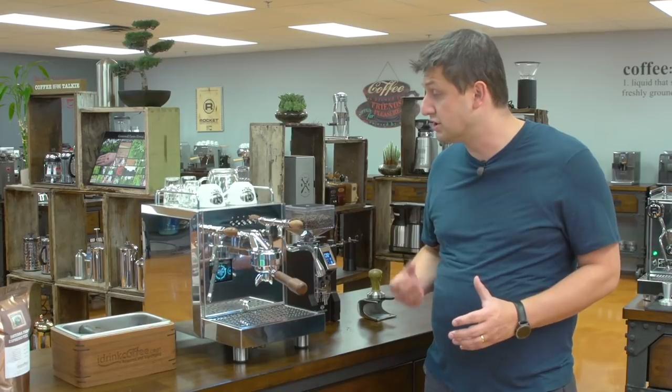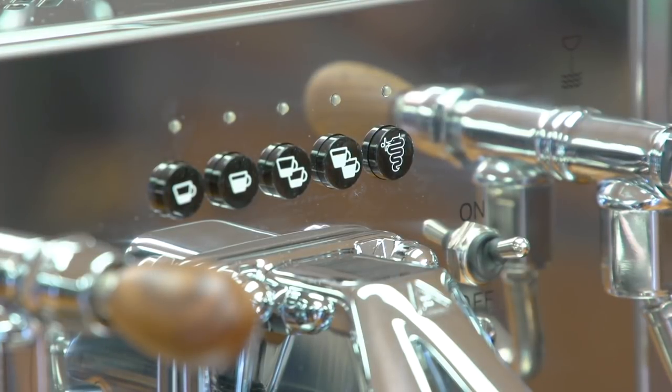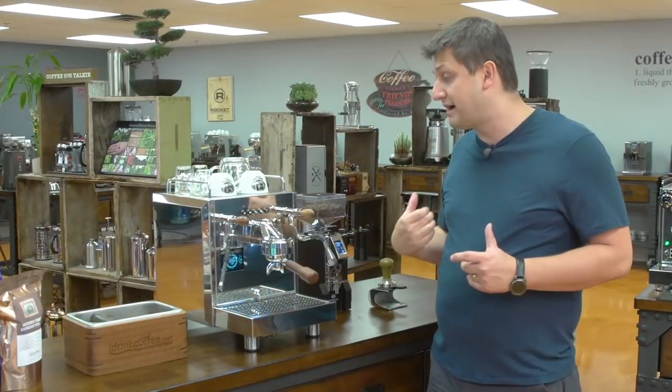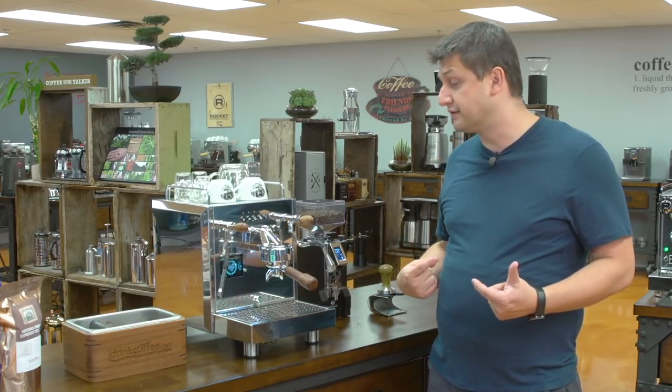The Bezerra Duo has all of the features that you would like in a high-end home espresso machine, including volumetric dosing. These buttons up here represent your doses. You have your single short, your single long, double short, double long, and your manual dosing. Those buttons are programmable and they're controlled using a flow meter, so it delivers the same amount of volume each time after it's programmed. When you press a button, the pump turns on and then it turns off after a certain volume.